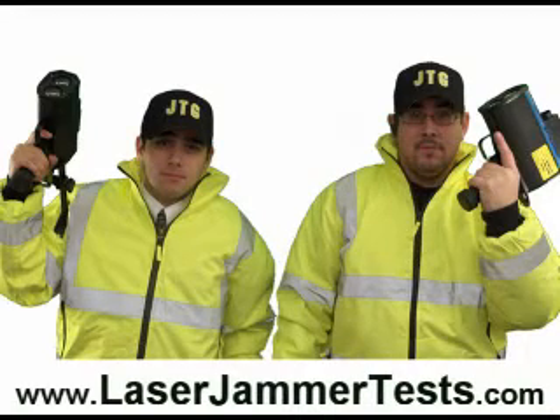Well, you just watched one test run of the Laser Star in action. We could have put all of the jammer test videos together, but YouTube has a 10 minute time limit. So if you want to go and watch all of the test videos, just go to laserjammertest.com.